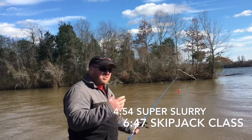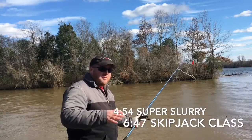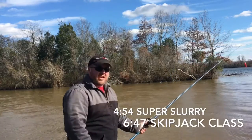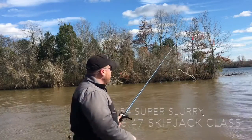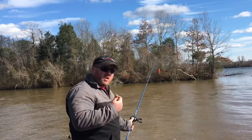Today I'm skipjack fishing in dirty water. It's pretty cold — end of January — but it's a really sunny day. What I'm doing is casting the float out with the jig three to four feet down and reeling it right in.